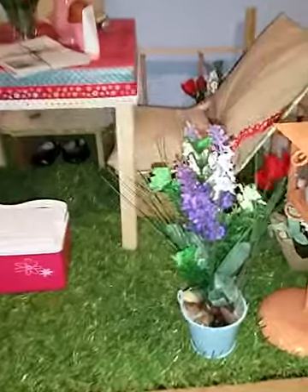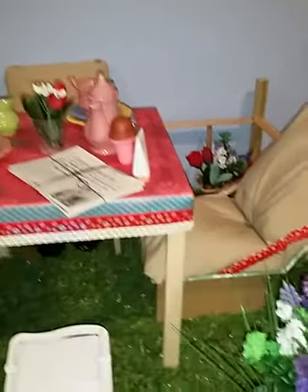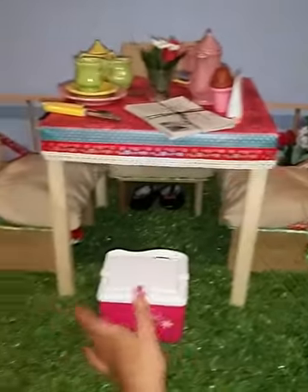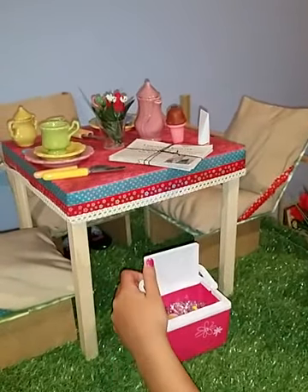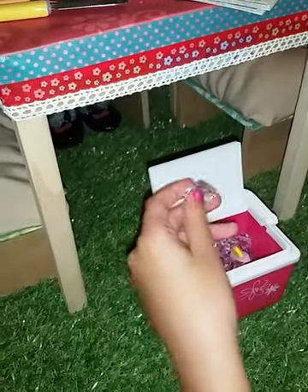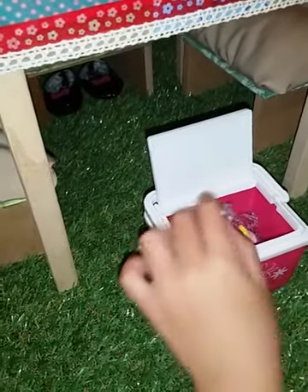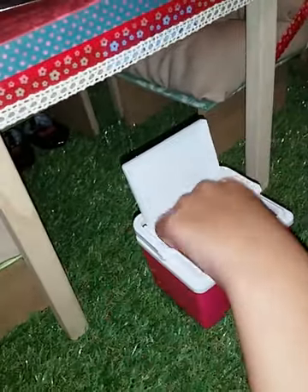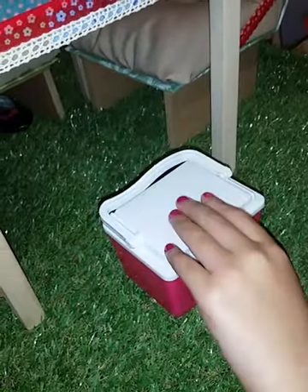Back in here we have the exact same thing except the flowers aren't the same, but it's pretty much the same. Now to the table and chairs — here we have a little cooler from the Journey Girls Fun Summer Set. It opens up and inside we just have these little fake ice cubes. There is also a little icy pole pop and an ice cream, and they are from Smiggle and they are scented. There's also a little handle.